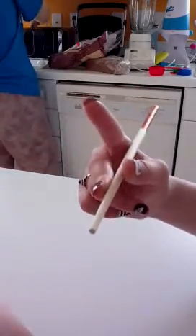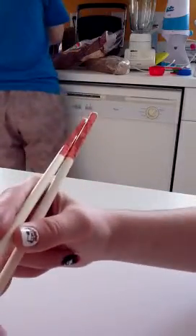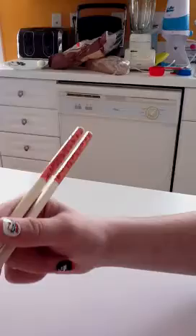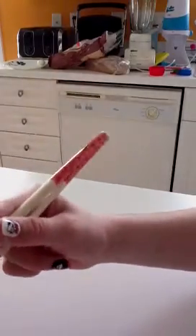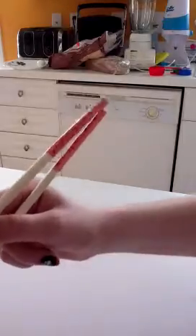Now take your second chopstick and hold them with your two fingers here. You can try to move the top one and try to eat like that.